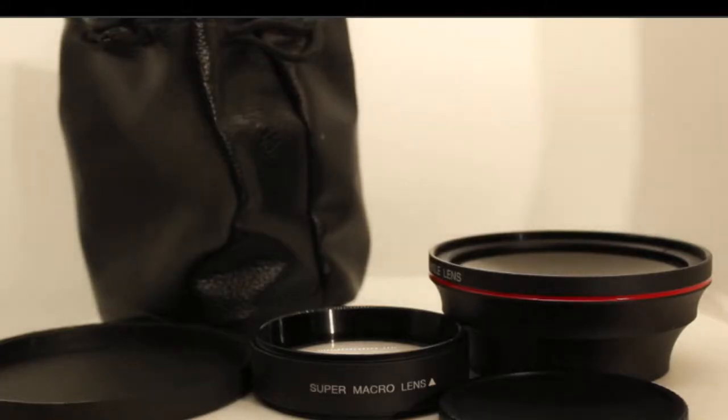Inside the box, we have a nice little pouch to carry them all in. It comes with two different lens caps — one for the macro side and one for the large wide-angle side. The wide-angle is a simple pop-on; the other one is actually a screw-on. This thing actually felt heavier than my actual lens for my Canon camera. These are quality glass — very nice glass-quality lenses, not cheap plastic or cheap glass. They feel really solid and nice, and they're in place really well.